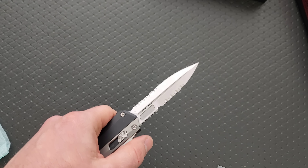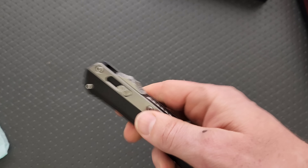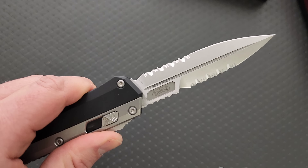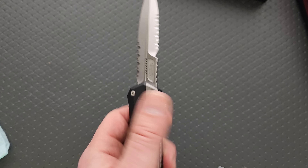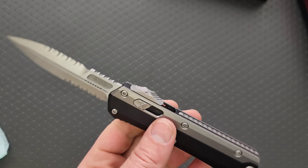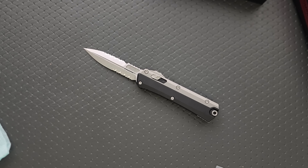They actually give you a spot — look at the upside-down sharpening choil there. They give you a spot so you can put your finger down on the jimping. People say that's dangerous — no more dangerous than having a forward choil. Calm down. But yeah, that's awesome, that's really cool. I'm really impressed with the action. The lockup is exactly the same as my Scarab or my Combat Troodons — very minimal blade play. Action is super snappy. I would compare this to the action on my Combat Troodon, not quite as powerful as the Scarab II, but definitely as powerful as the Dirac Delta and Combat Troodon.